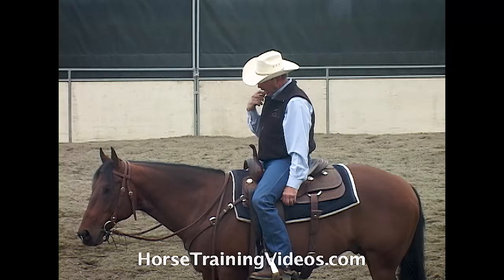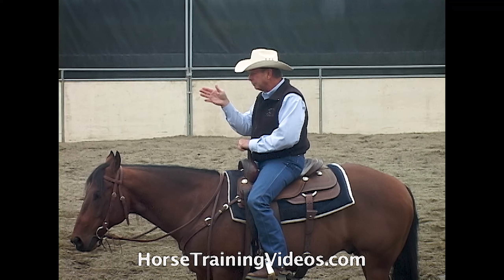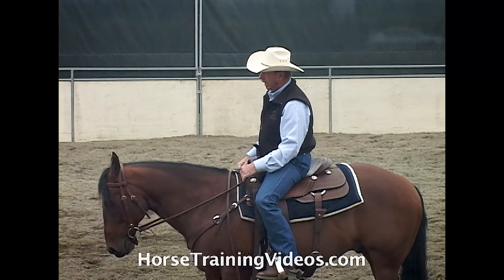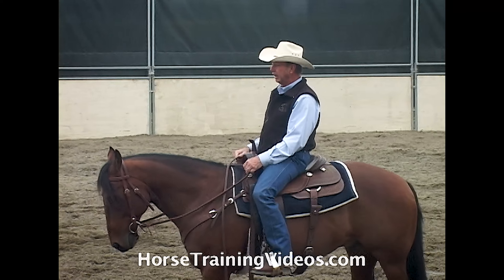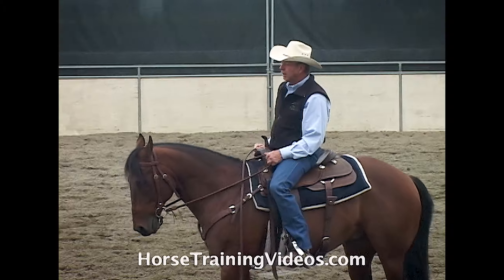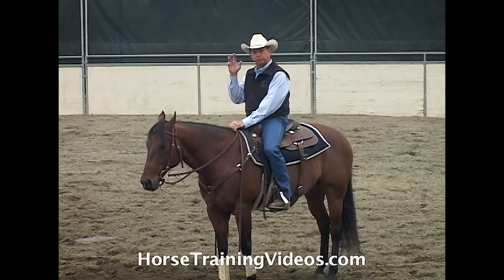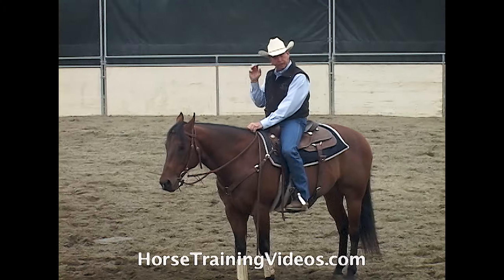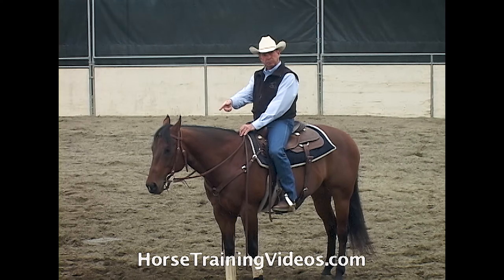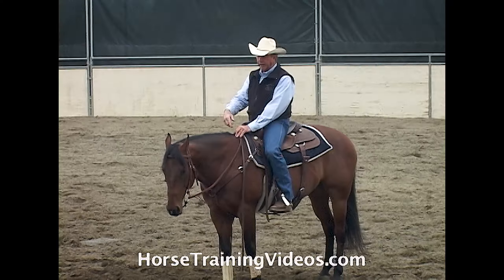If we continued to urge him to go forward while pointing him at the brick wall, he could drop his nose and take another step forward and have his forehead flat against that wall. If we kept urging him forward with our feet, he really can't go forward — the brick wall is there — so the only thing he can do is back up. I really want you to have this concept etched in your mind because it's critical. We want to use our bit, in most cases when we're stopping, the same way we would use that brick wall.